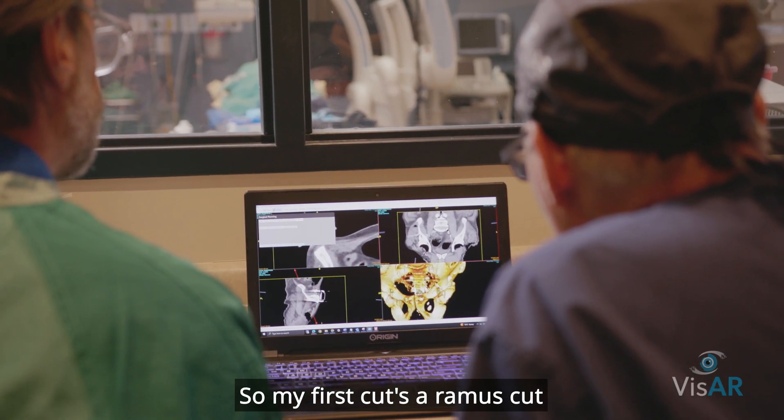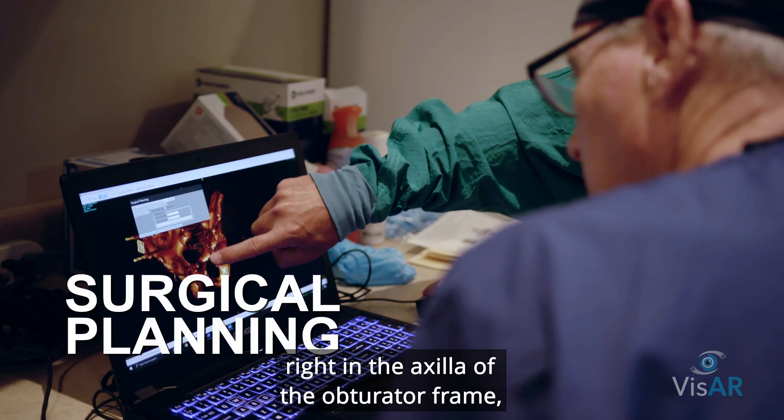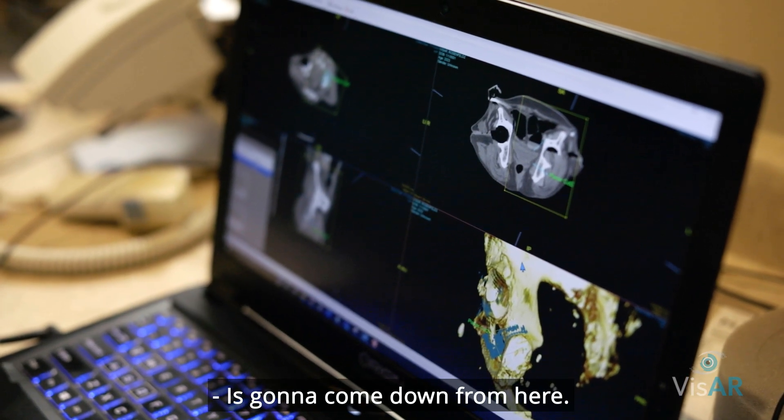My first cut is the ramus cut and I usually make it just right at this axilla — right in the axle of the obturator frame. The next cut we make is going to come down from here.